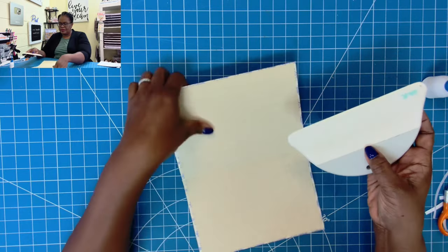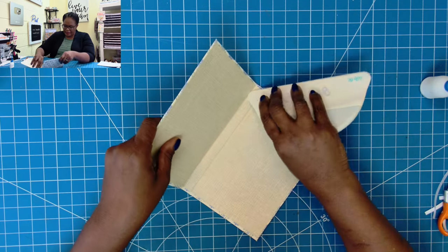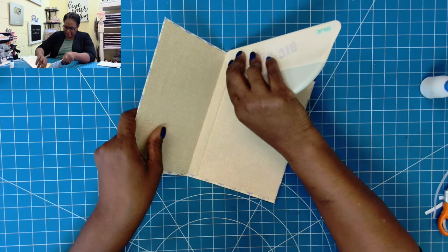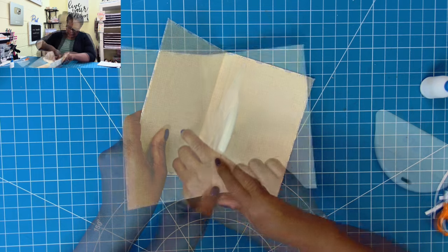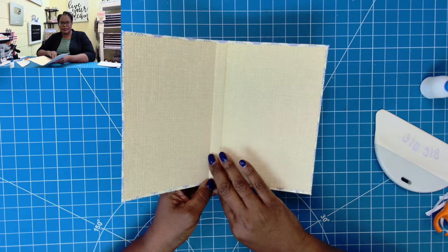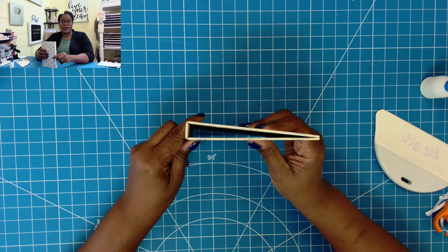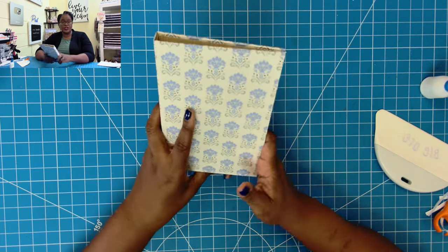I'll turn it around, pull my spatula in this direction, and find the other spine, working it just like the first side. When you're done, you're going to have a beautifully defined, very crisp spine. When you look at the book overhead, you won't see any paper puckering at all because we went in and really worked that area. This is good to go — we have our inside done.